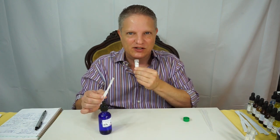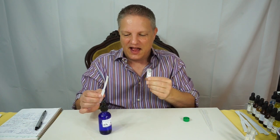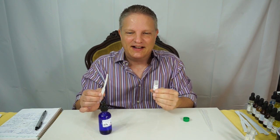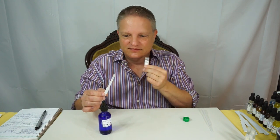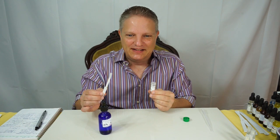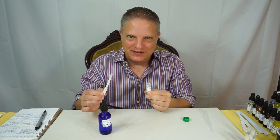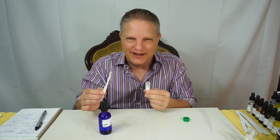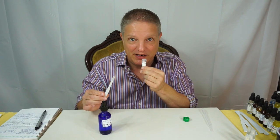Smelling it from the strip, I get a number of things all at once. I get a little bit of floral and a little bit of metal — like liquid metal, or metal that's cold and wet. That's actually a better description: it's like cold and wet metal.